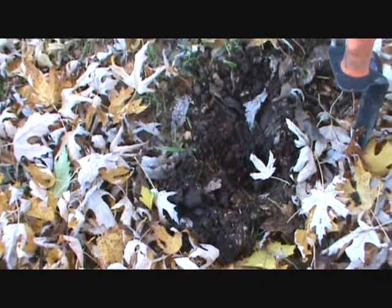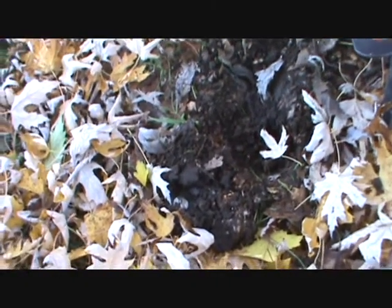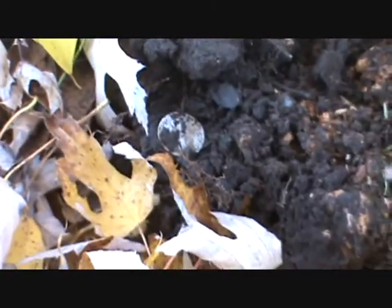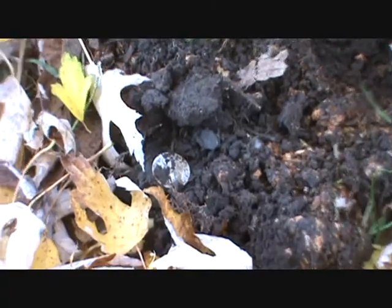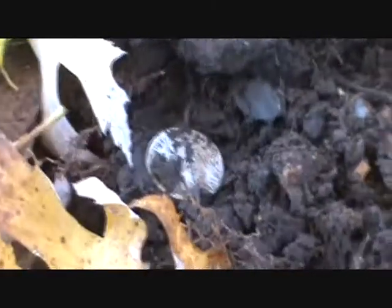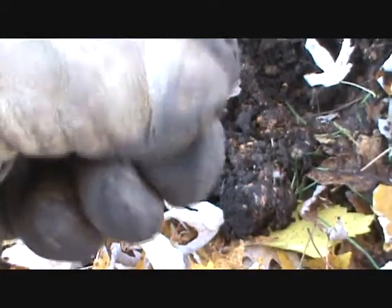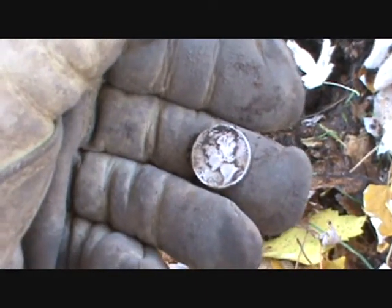This is Brian here, First 100 Hours with the E-Track. We're approaching hour 100. I got permission to hunt a private residence near mine — very shallow, very rocky soil. We found a Mercury Dime, 1944.